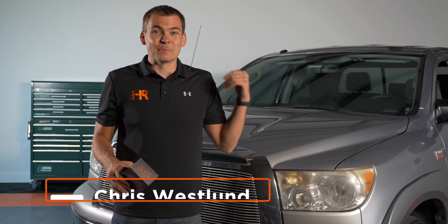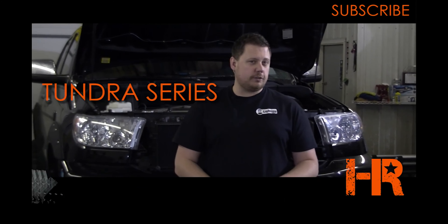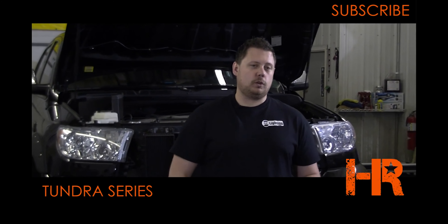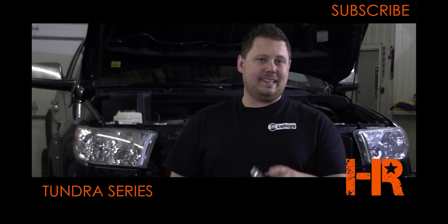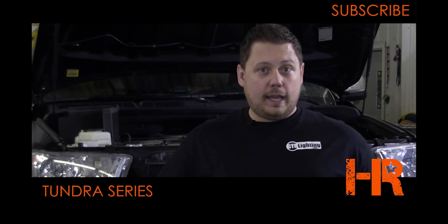Six years ago we released some of our first Toyota Tundra videos ever for the 07 to 13 Tundra, and they actually put Headlight Revolution on the map back then. Thank you so much for watching our Tundra video series — in this episode we're going to talk about what's probably one of the most important lighting aspects of your vehicle: the headlights.